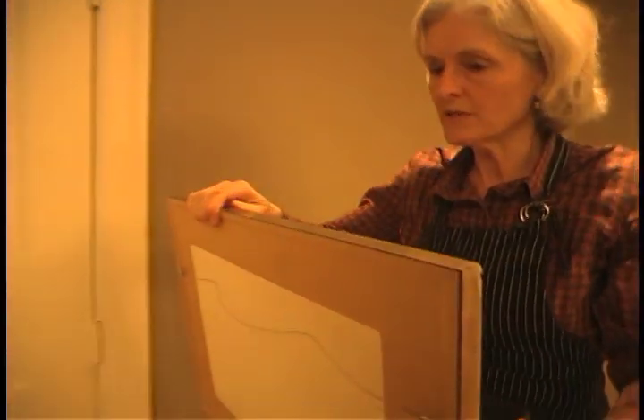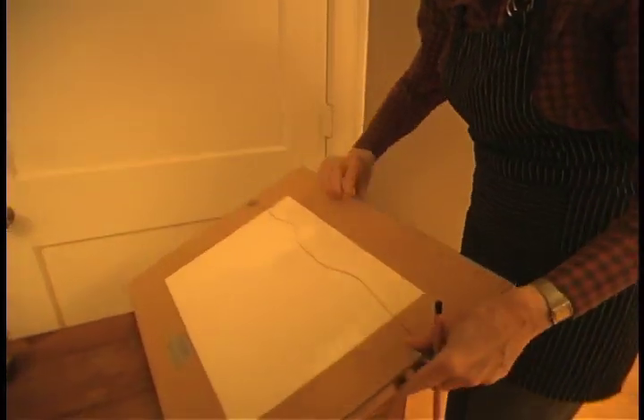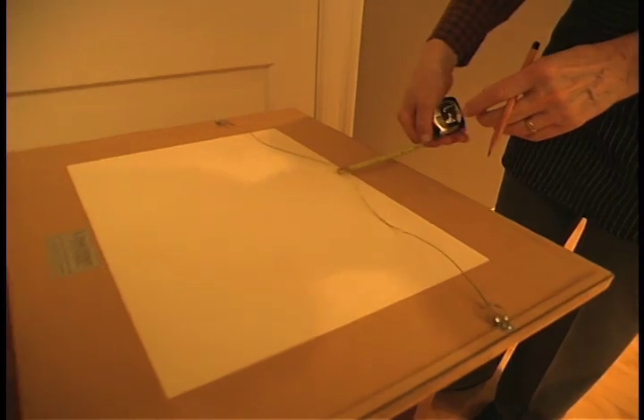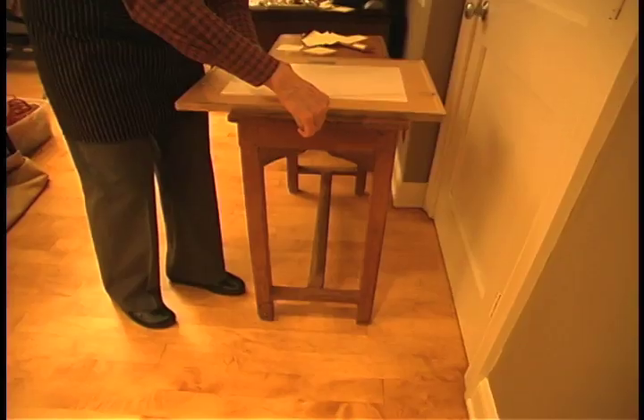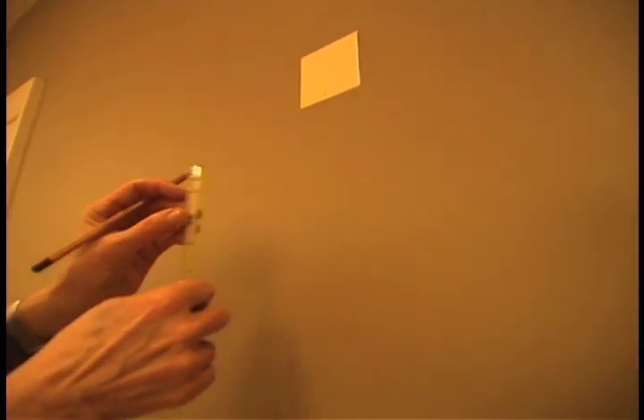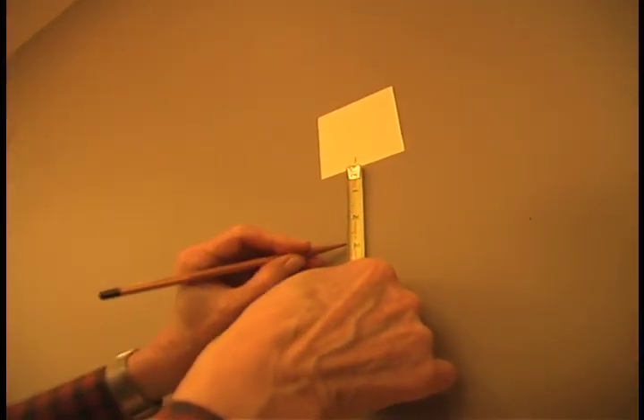Then you take it back over because you have to measure the wire — place it face down. To measure your wire, you want to pull gently on it and measure to the top of the picture, and that's two and three quarters of an inch. Then you come over to your Post-it, measure down two and three quarters of an inch, and put a little pencil mark.